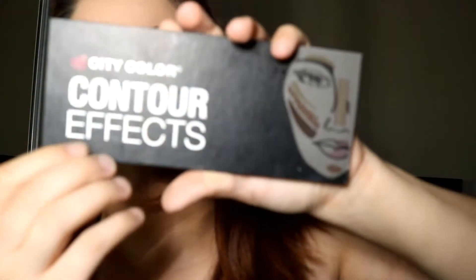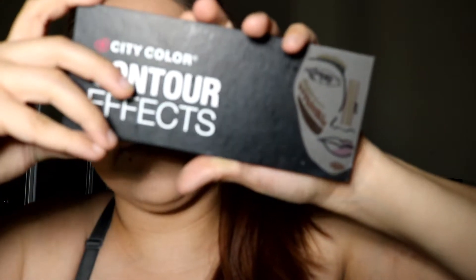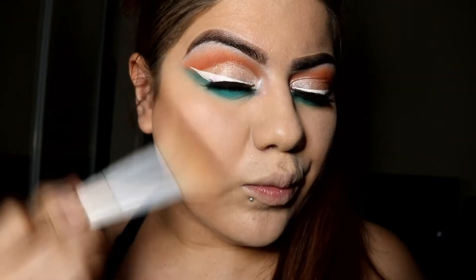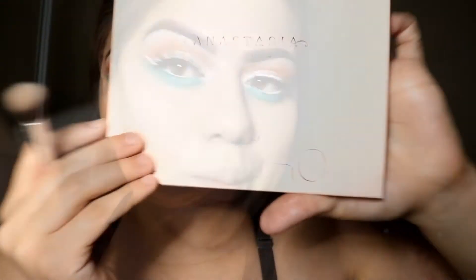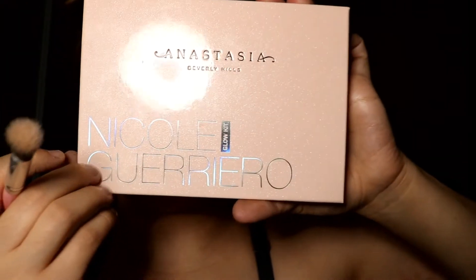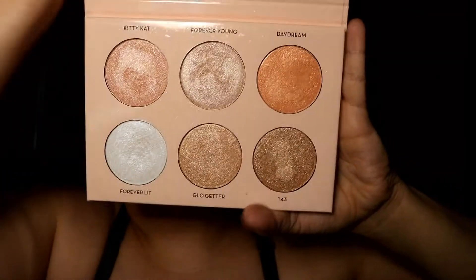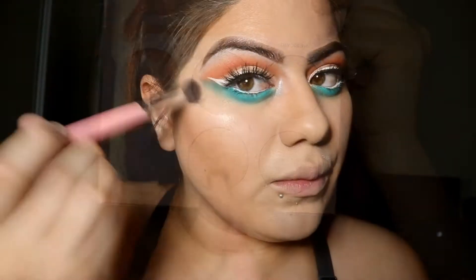To bronze and contour I'm going to use the palette from City Color Contour FX, using the bronzing shade. Then to highlight I'm going to use the Anastasia Nicole Guerrero Glow Kit palette again, with the shade Glow Getter.